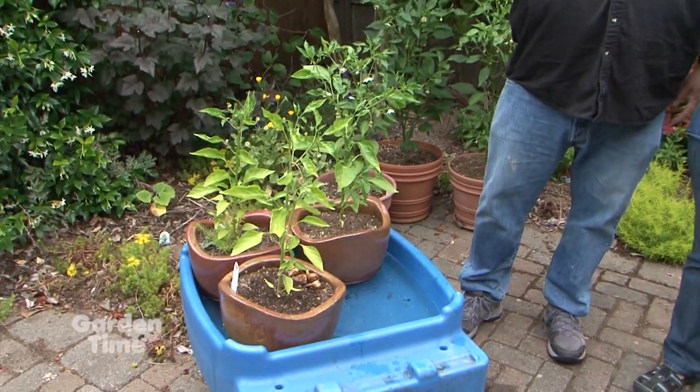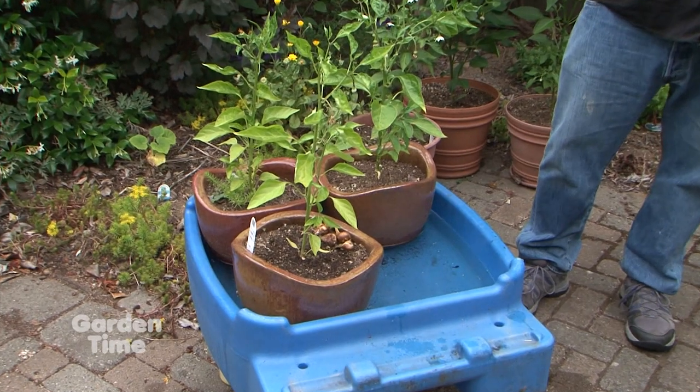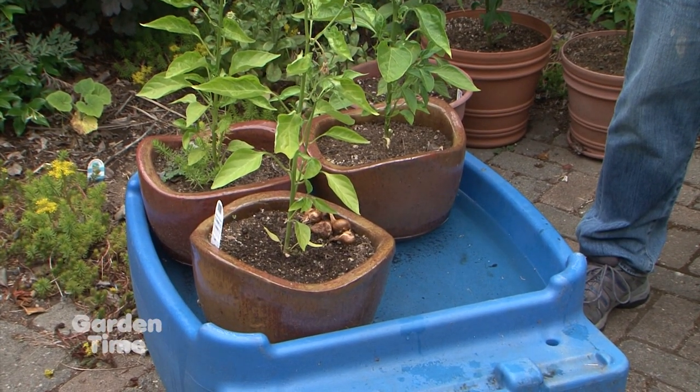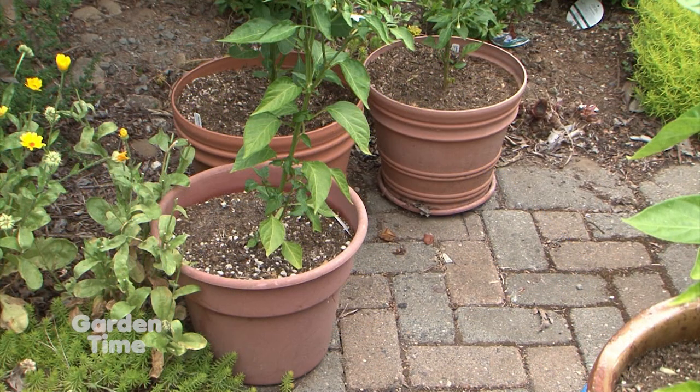These are some other ideas for when you're on vacation or when it's very hot — especially around containers. The problem with containers is that they catch solar radiation from all sides. A plant in the ground mostly gets heat from the top, but in a container it heats all the way around the roots. So not only are we fighting evaporation and transpiration, we're also fighting the heat.